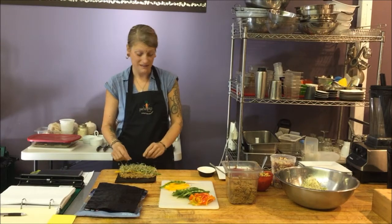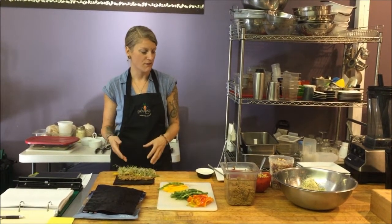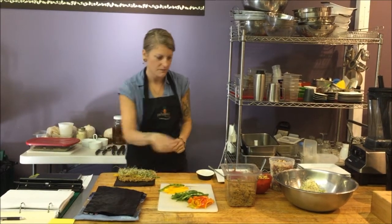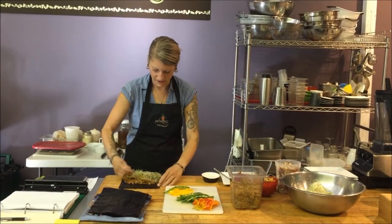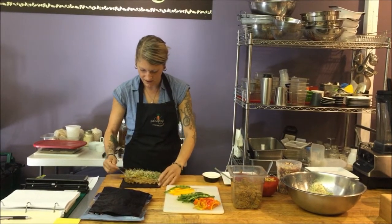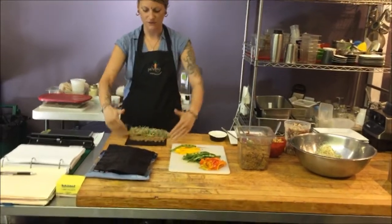Asian cultures do eat seaweed every day. We're going to add fresh sprouts — this is a mix of lentil, alfalfa, and clover sprouts. So if you notice what I'm doing, I'm putting all the vegetables in the middle of the pâté, not in the middle of the nori sheet.